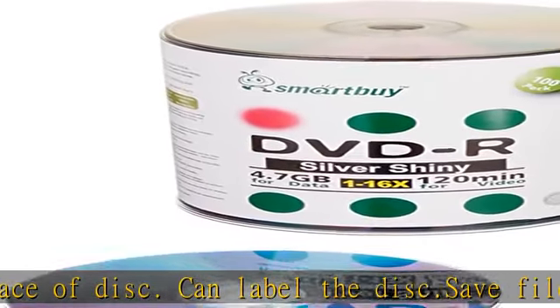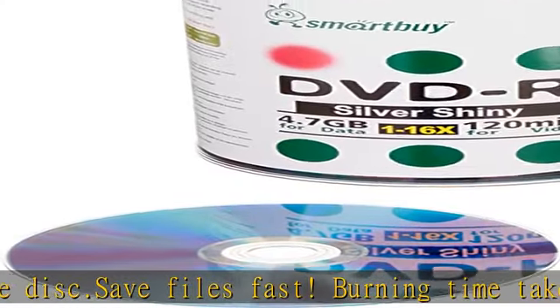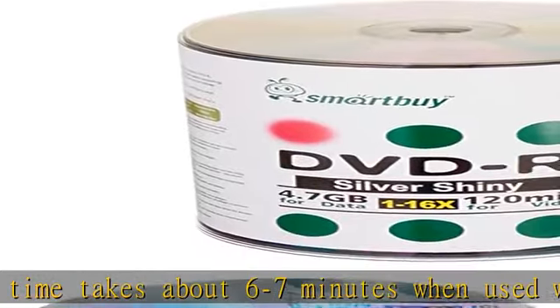Excellent compatibility with DVD writers, video players, and DVD-ROM drives. This write-once disc helps preserve videos, photos, music, emails, and other files. Relatively low cost per megabyte.